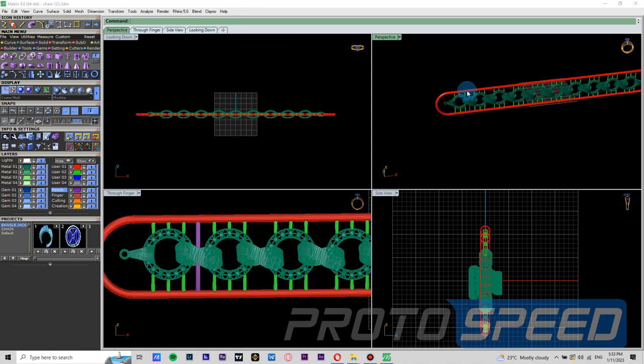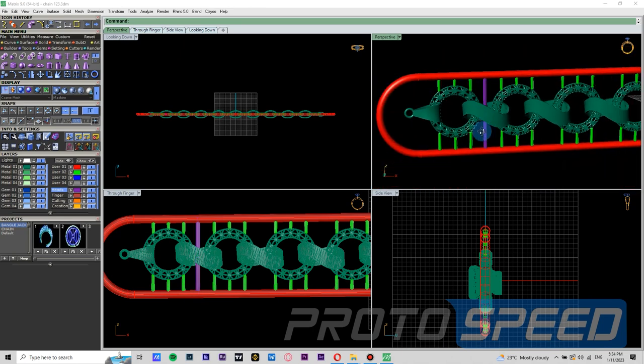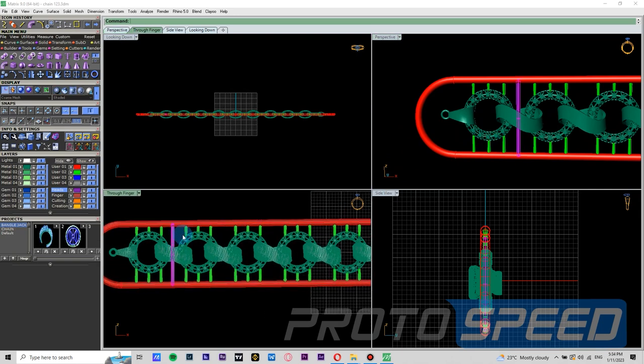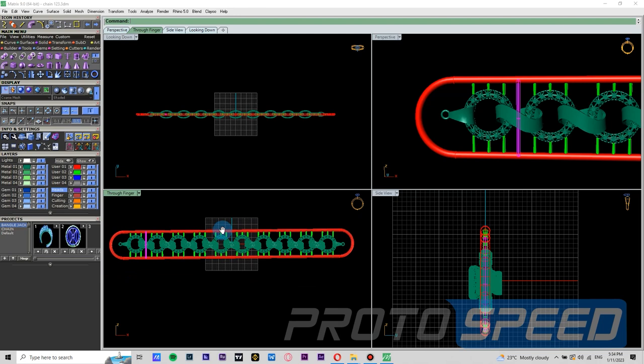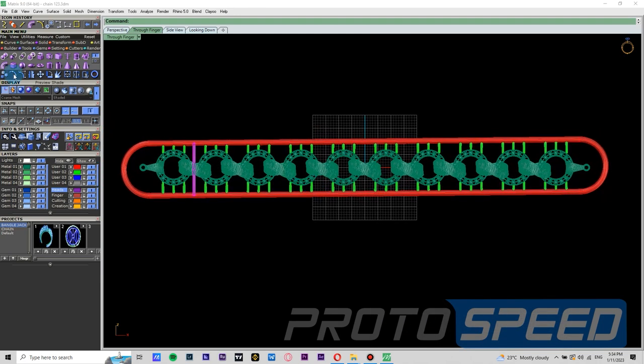We need to be absolutely sure that this support is not touching any of the links and has adequate space for the investment to settle in. Once we are sure that this support is good, we are going to array it to the other links using the same array linear command.